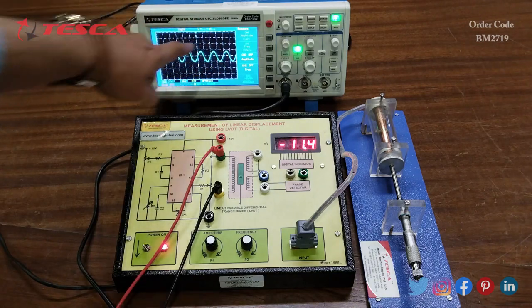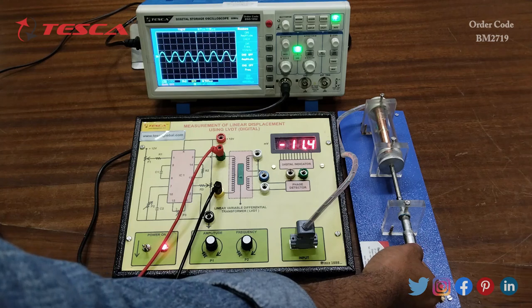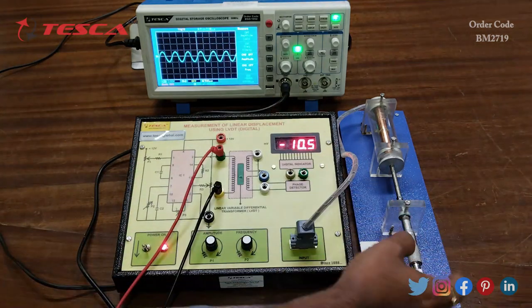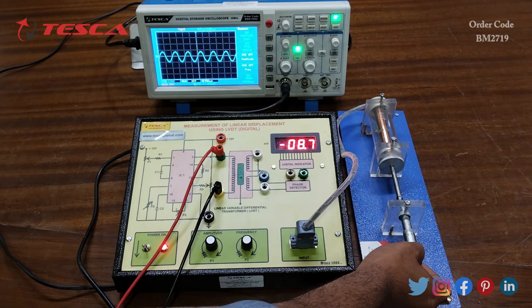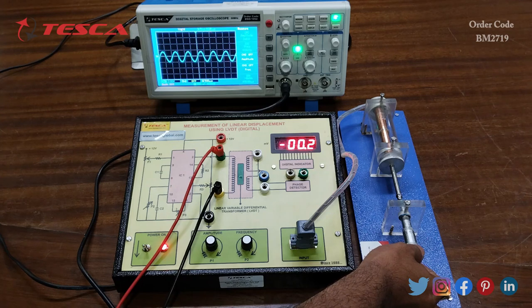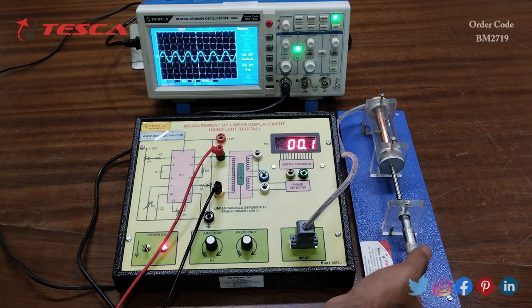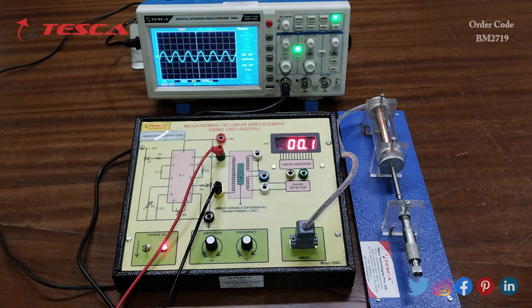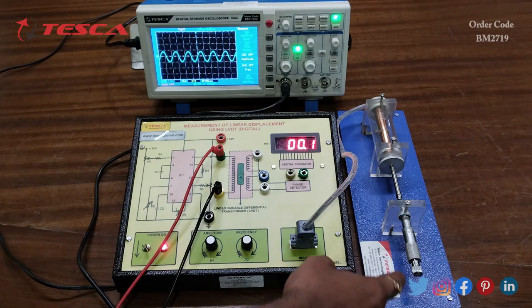Now adjust the frequency to around 1k. Here on the DSO you can see that the frequency is around 1.01 kilohertz. Now I have to adjust the iron core position to the center. On the millivolt display I am getting minus 10.5, so I rotate it clockwise until the display reads 0, meaning the soft iron core is at the center position.